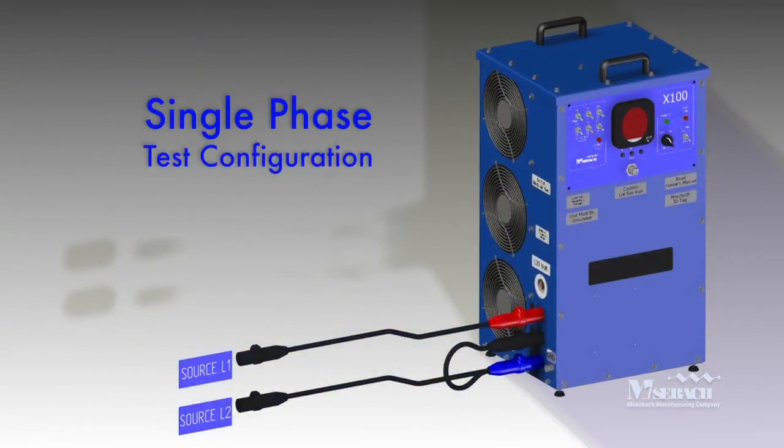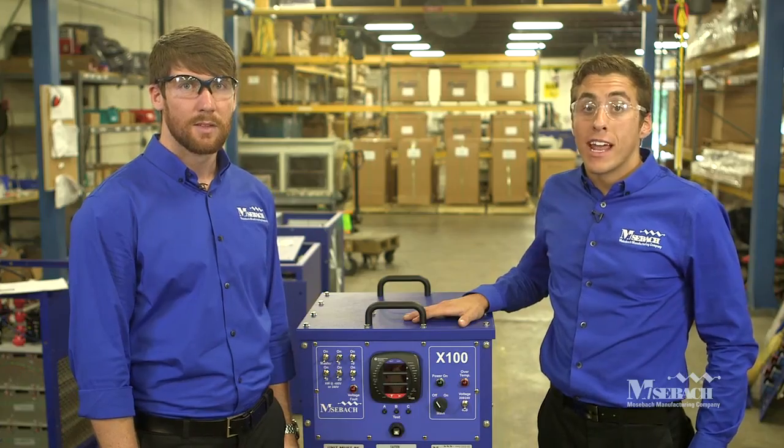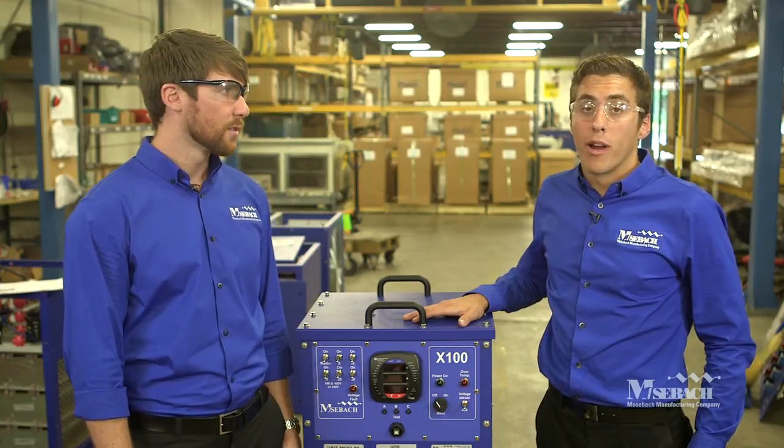It's important to note that when using the X100 load bank to test a single-phase source, the power connections are slightly different. Line one from the source must be connected to A phase of the load bank. Then line B and C of the load bank must be tied together and tied to line two of the source for the load bank to work properly in single-phase mode. Now that the load bank has been properly connected and set up, we are ready to operate.